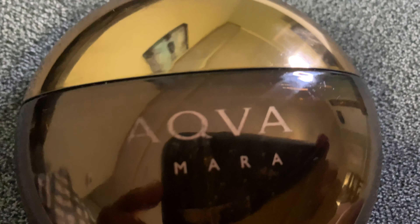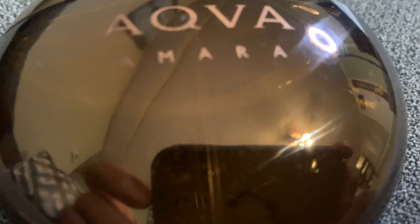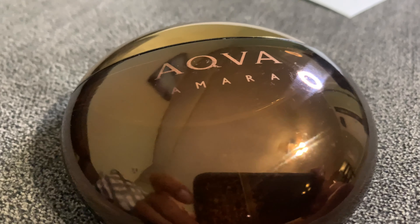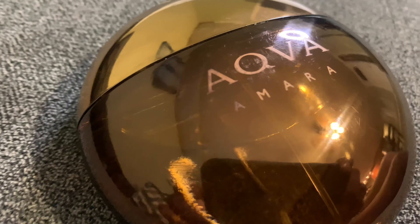Let's look at the official note breakdown of Begari Aqua Amara. At the top you have Sicilian Mandarin. In the mid you have Watery Notes and Neroli. And in the base you have Oud Labdanum and Indonesian Patchouli.